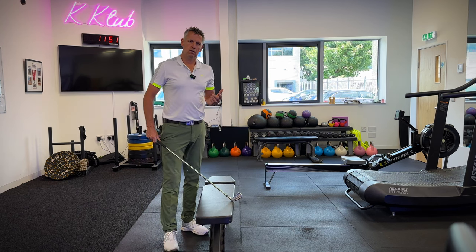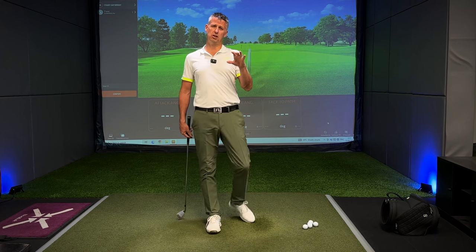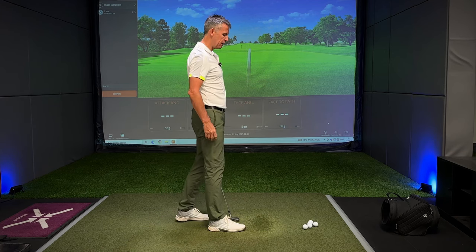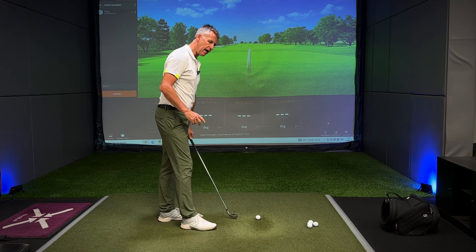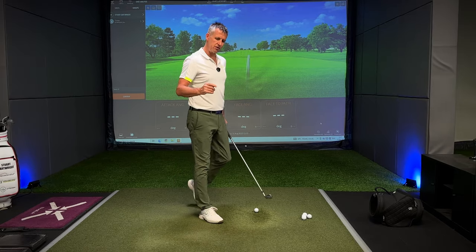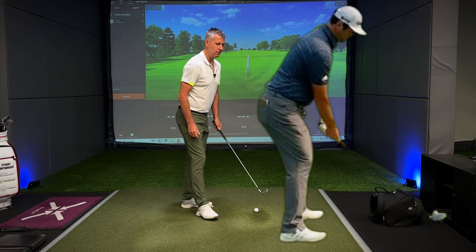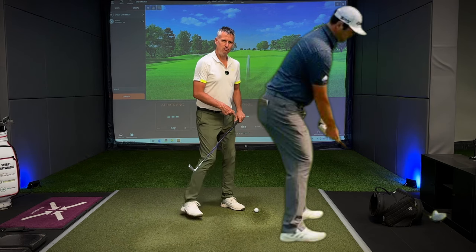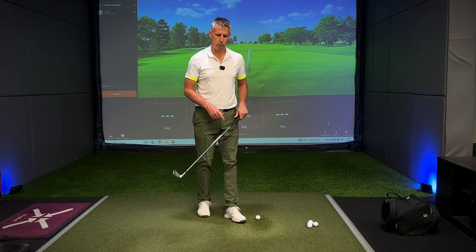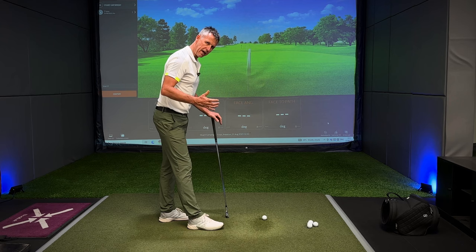I'm going to pop back upstairs now and demonstrate a lot of what I've just spoken about on the mat. Hopefully that cable machine demonstration really amplifies how much weight this golf club is exerting on the butt end and how important the grip is - and also how important the orientation of the handle is at setup relative to the shoulder. It's interesting how many people reference John Rahm: how close he stands to the golf ball gives him a real opportunity to get on top of the handle and create force down on it. When we start to talk about the delivery of the golf club, this is where these wrist angles really come into play.